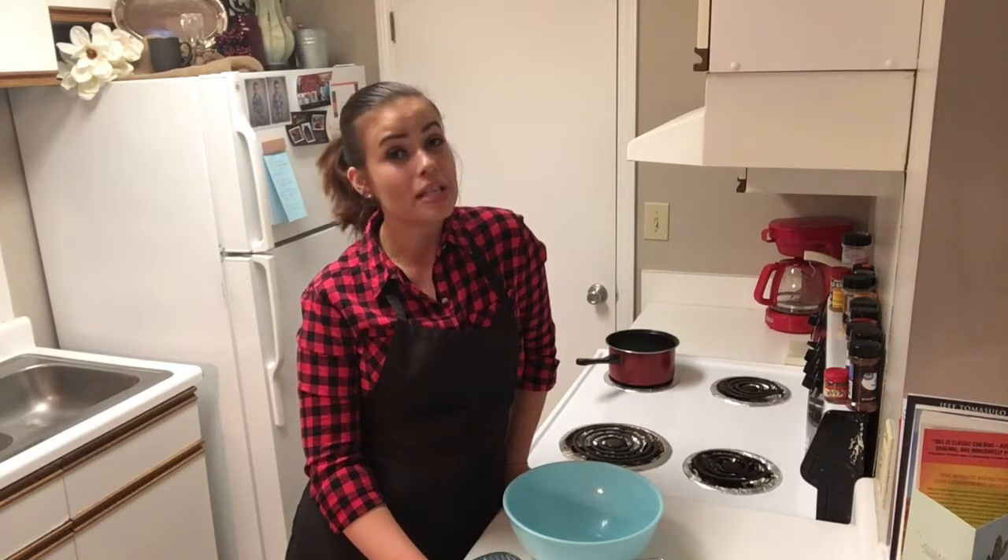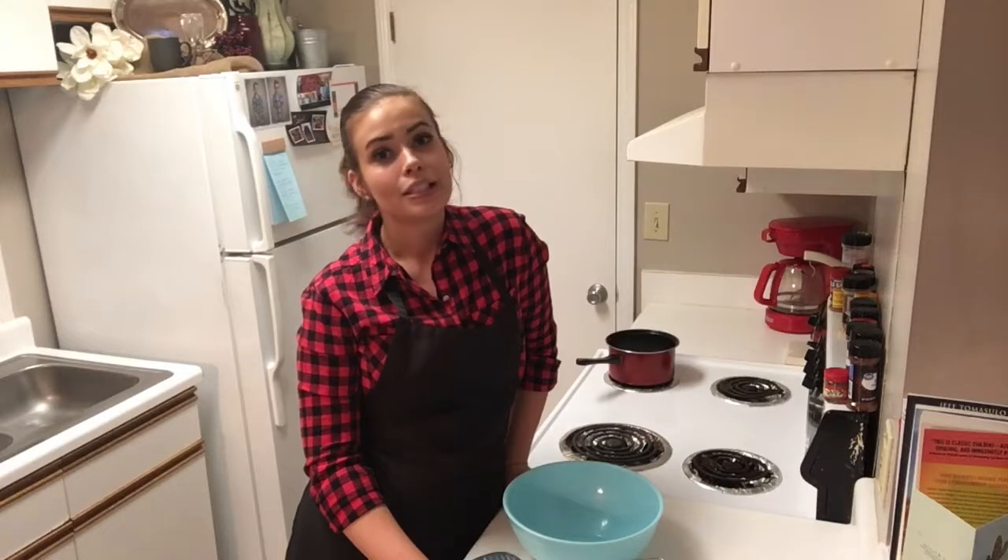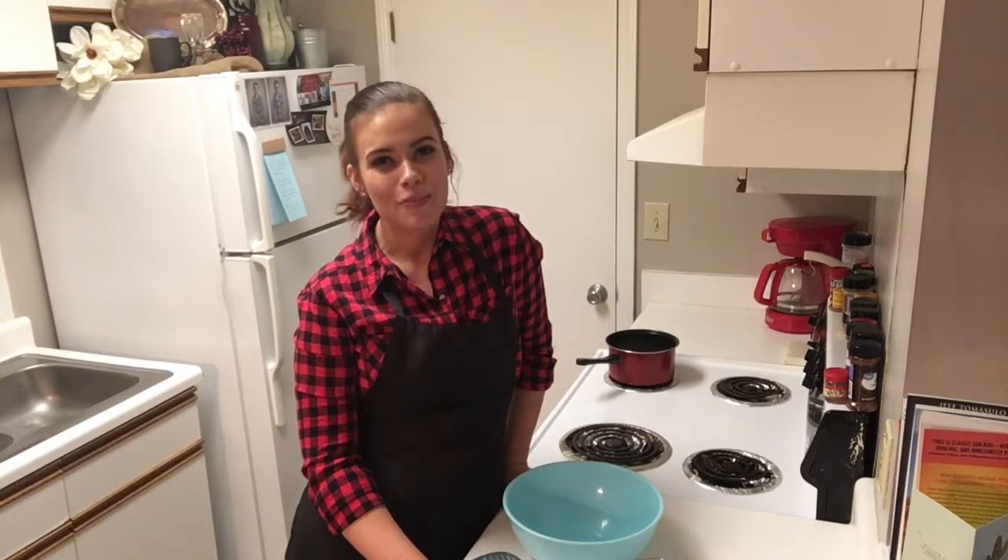Today we are fixing naughty cookie bars. Just with a name like that, you know it's going to be good. So let's not waste any more time — let's do it.